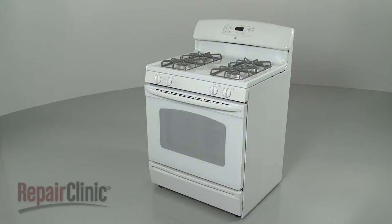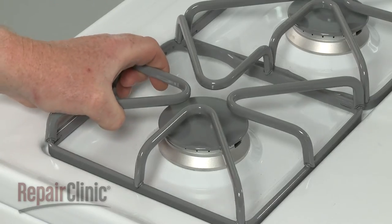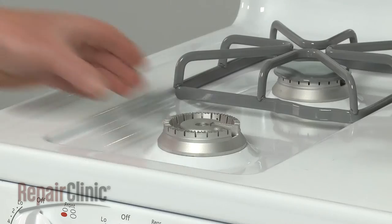Before you replace a surface burner base on your range, first make sure the stove top is cool. Lift off the grate, remove the burner cap, and lift off the old burner base.